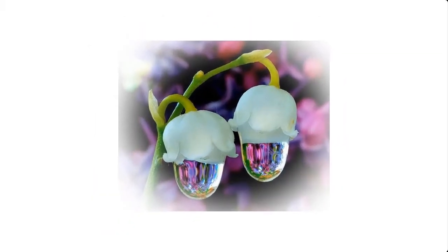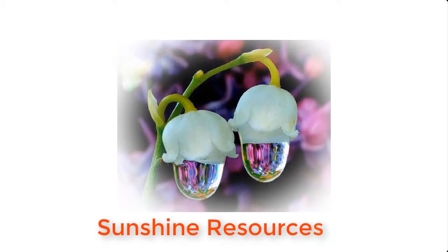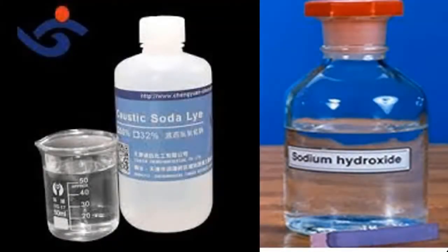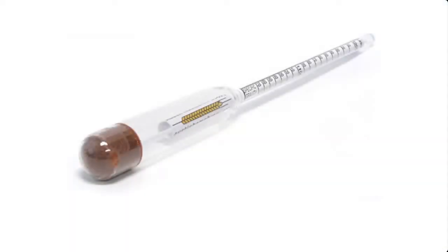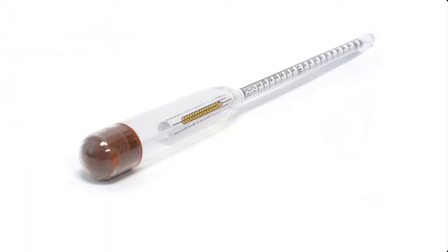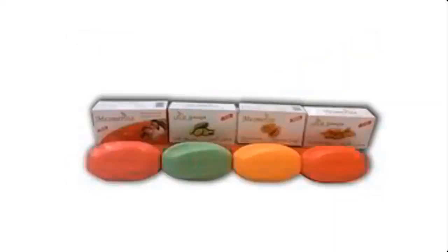Hello and welcome. My name is Sunshine, the project manager at Sunshine Resources. In this video I'm going to show you how to prepare lye solution for making toilet soap using a hydrometer. If you are new to this channel, you may consider subscribing so that you do not miss any of our videos each time we upload them.